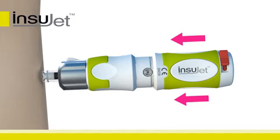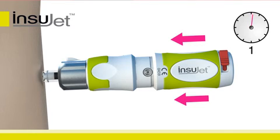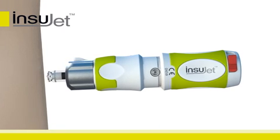The Insujet has administered the dose. Continue to hold the Insujet firmly against the skin for at least five seconds without moving. This is important to prevent leakage of insulin from the injection site. Now carefully remove the Insujet from the skin.